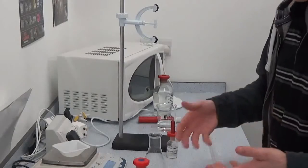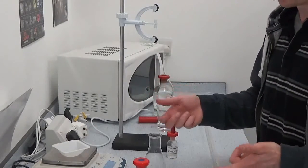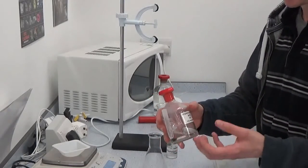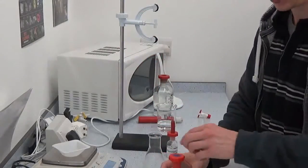I know I need around 50 cubic centimetres of hydrochloric acid to fully neutralise everything in there.